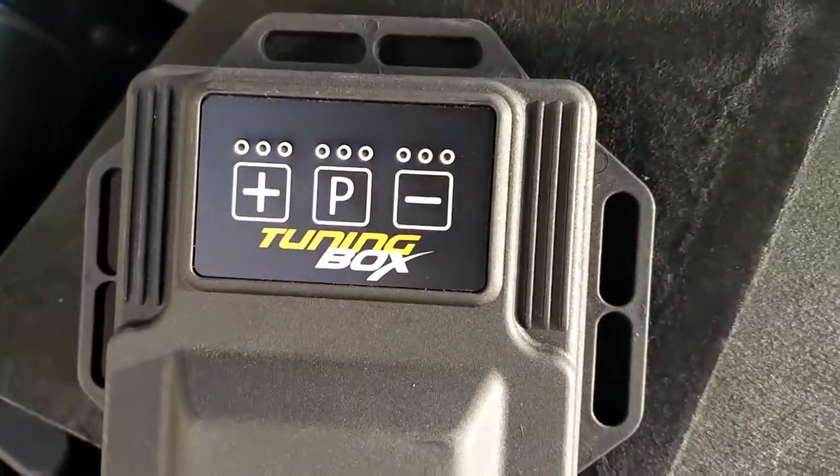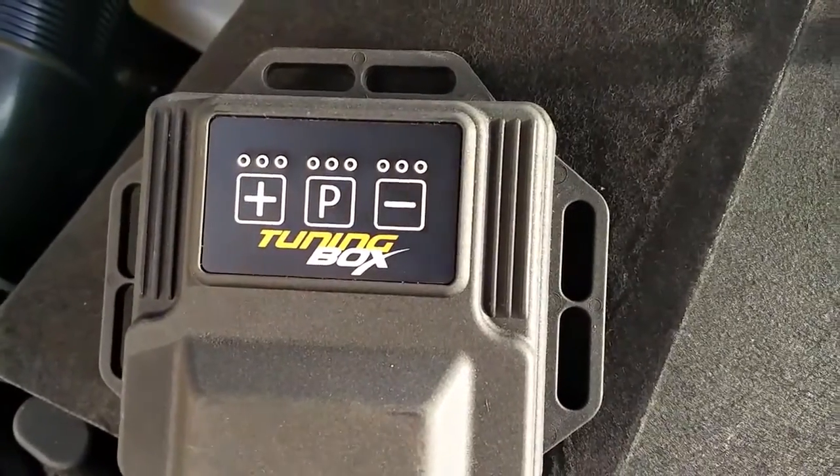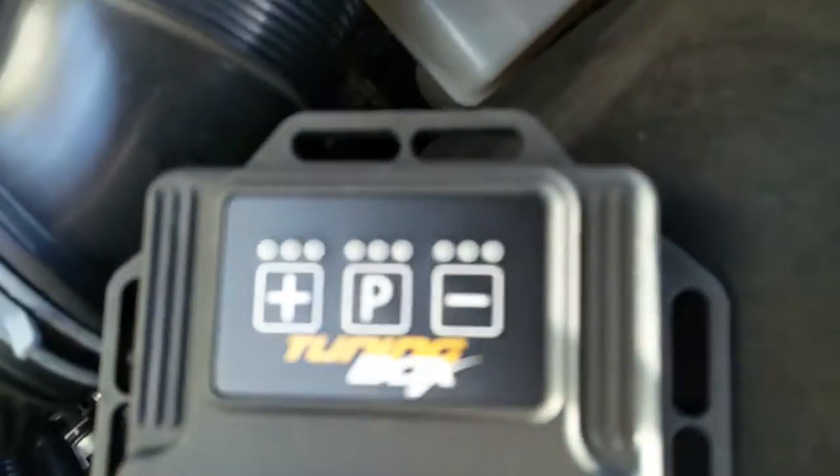I got this thing plugged into the tuning box and the ignition's on. I didn't want to run it with the engine running because I was trying to see if I can show you what these lights are.